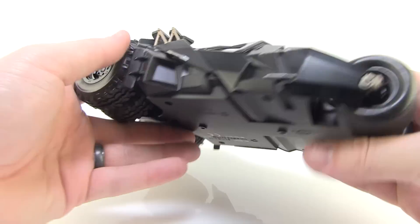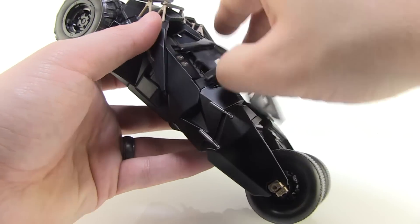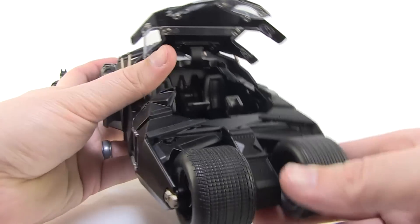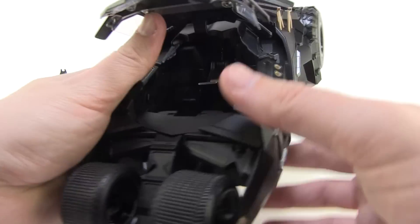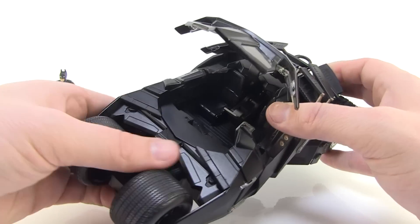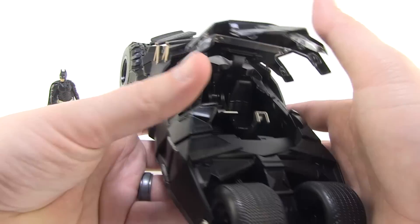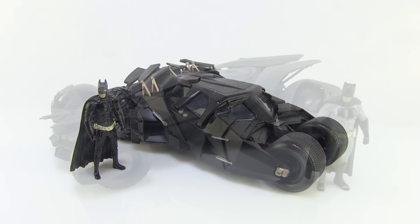Look at that great detail back there with the red painted elements and everything. And you can open up this canopy — just find a nice little spot to grab onto it and open it up just like that. You can get a look at the inside and see the seats for Batman to sit. The figure is not articulated, but you've got to love all of those little details that are worked into the inside there — just a really, really great diecast metal version of the Tumbler.